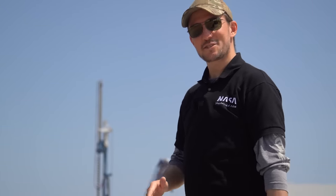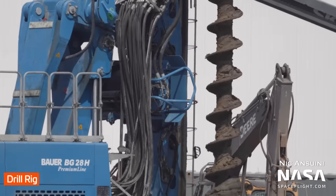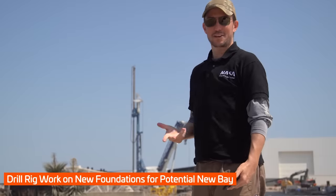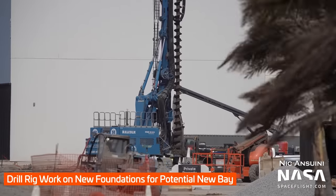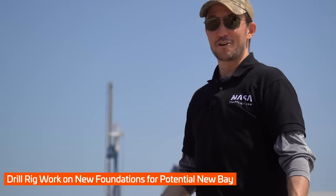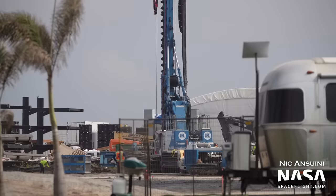Over here on the backside of Remedios, SpaceX has been working with a big drilling rig, making some massive holes in the ground. What are they going to put in? Are they going to make another mega bay, a giga bay? Is it going to be like a Mark III full thrust block 8 bay? Who knows, but we'll keep watching to see what ends up on the footprint they're preparing back here.